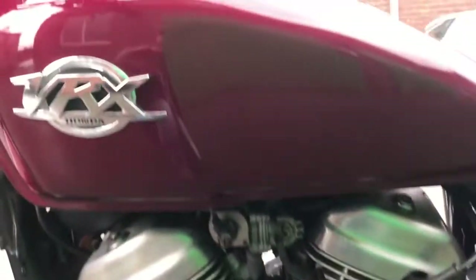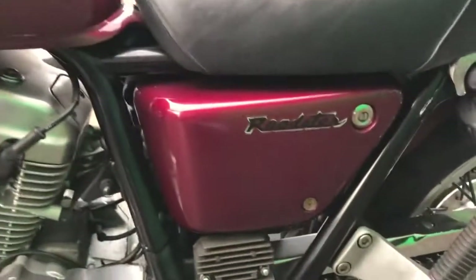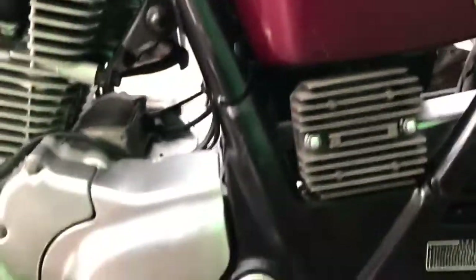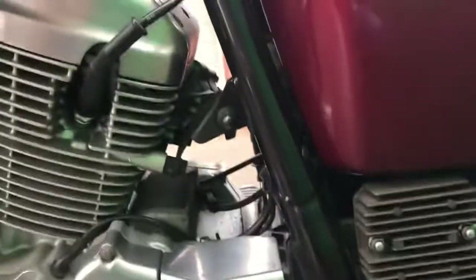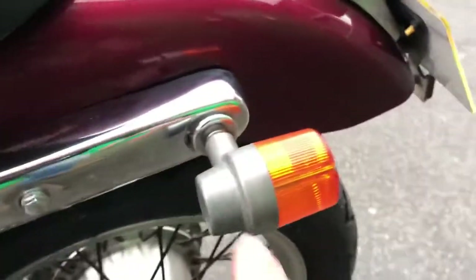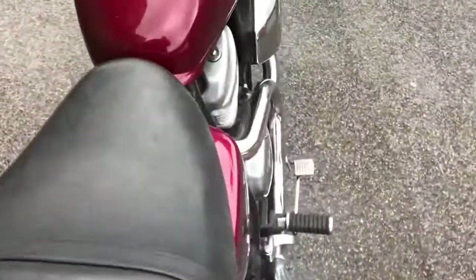Things look very clean. The tank is a lovely wine red — the grain on that bolt there. Frame is really good. There's a bit of aging on the indicator backs. Seat is in good condition. Top of the tank has one or two very small marks.